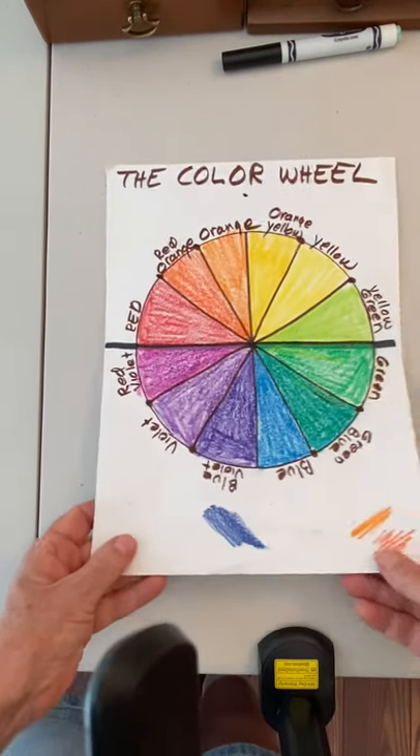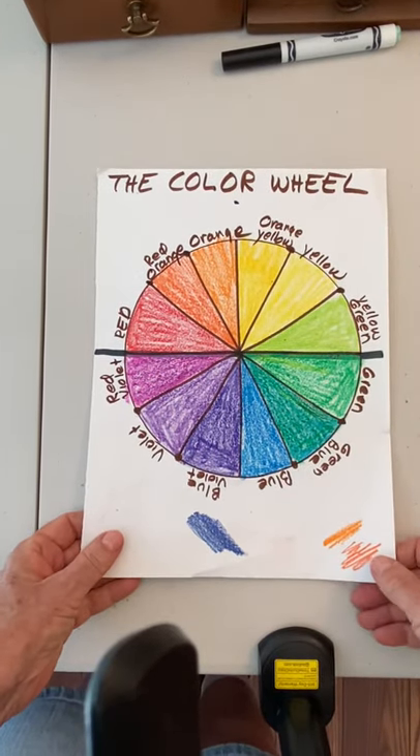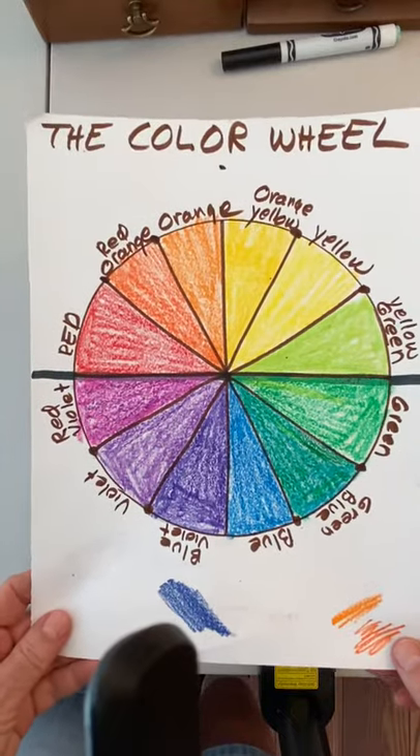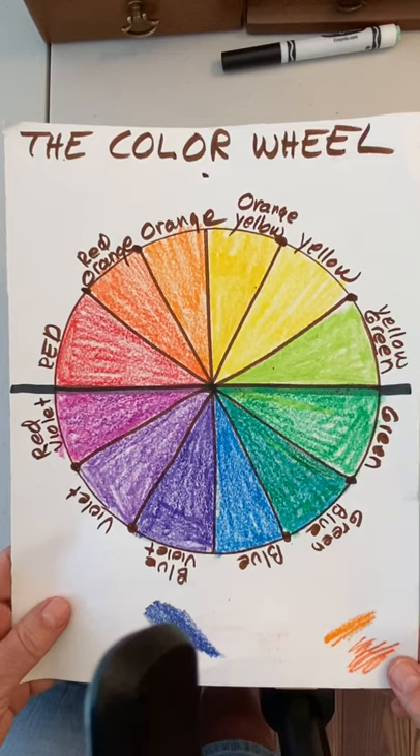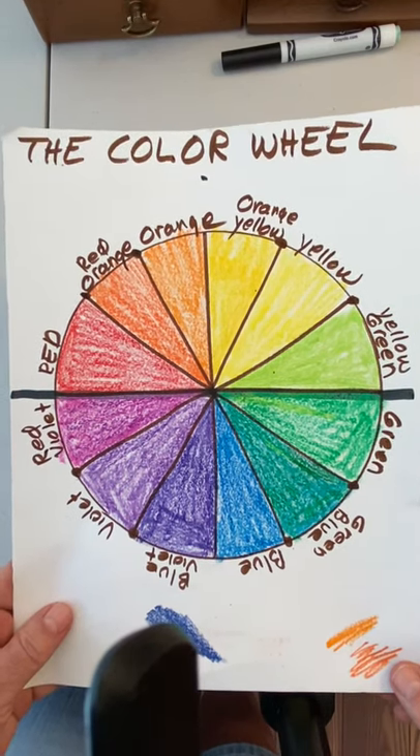Good morning fifth graders. Welcome to week seven of our art classes. Remember in week six we studied the color wheel. We made our color wheel out of the spectrum colors and we used the primaries, the secondaries, and the tertiary.